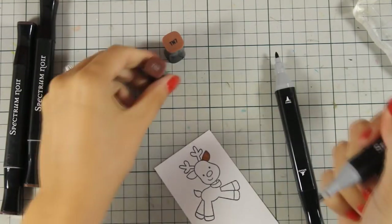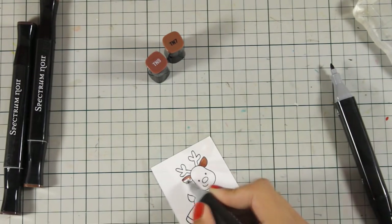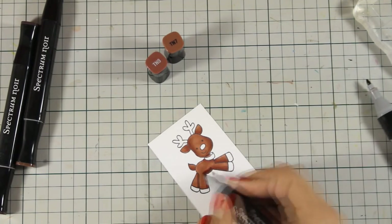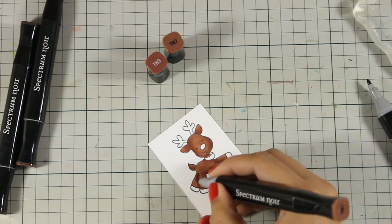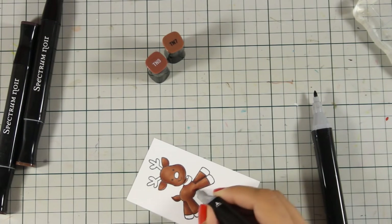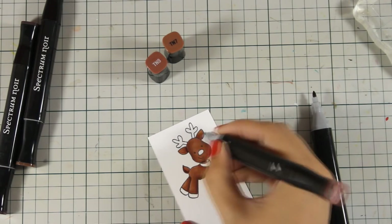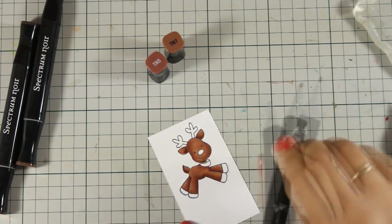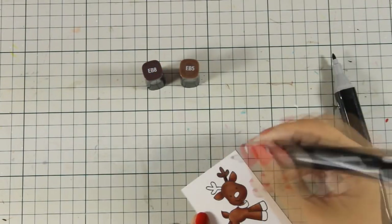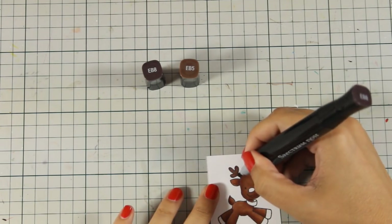Today I'm using my Spectrum Noir alcohol markers. Someone asked me yesterday if I have them, so I am using them today. I think they are great — they blend really nicely and come in a very big range of colors. They are cheaper than Copic markers, so you can build up your collection easier. I'm making sure the caps are on screen so you can see which colors I'm using. I'm only using two colors to do the blending — I didn't even need a third marker. Once I'm happy with the main body coloring, I switch to darker colors for the rest of the reindeer's parts.